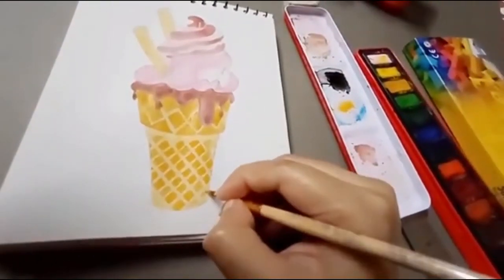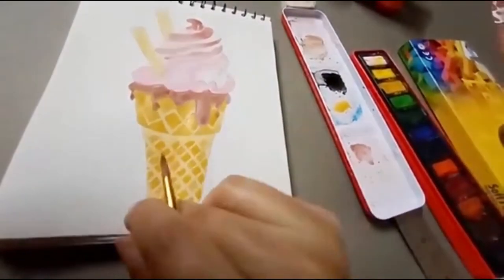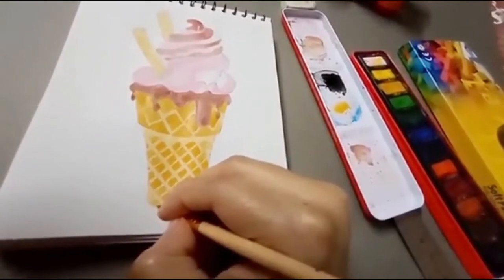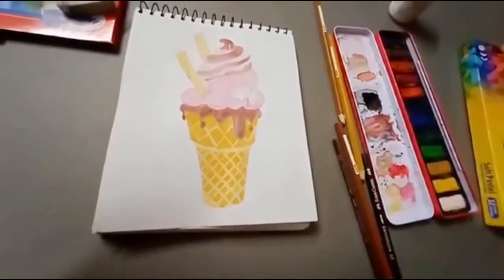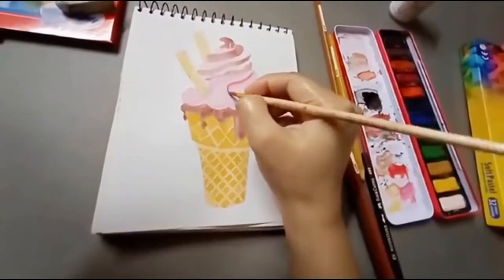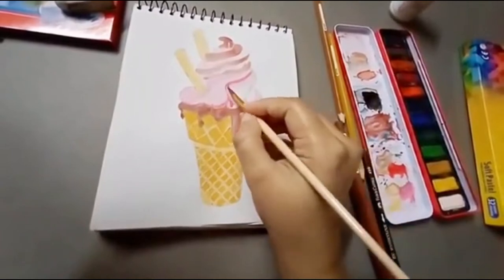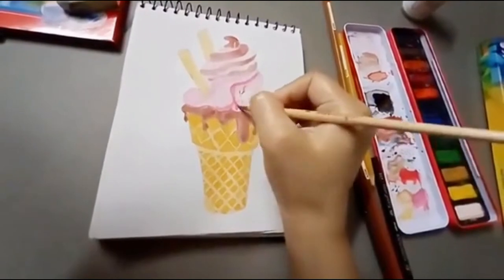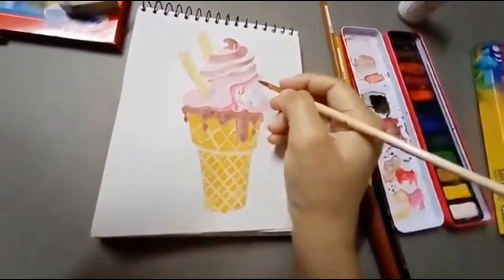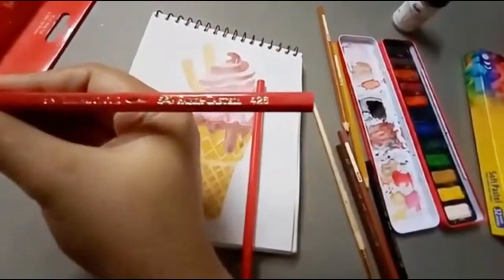I am adding a little bit of shading — you can see the ice cream and biscuit area. I am using a darker shade; in mustard you can add a little brown to make a dark shade. You can try lighter, medium, and darker tones — starting from medium it will be easier to give the painting a 3D effect and make it realistic. Now I am using pink and red colors as well.